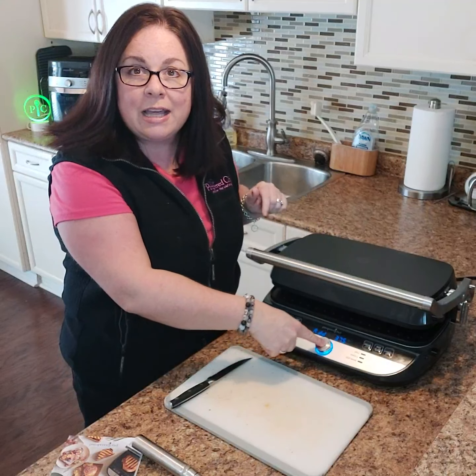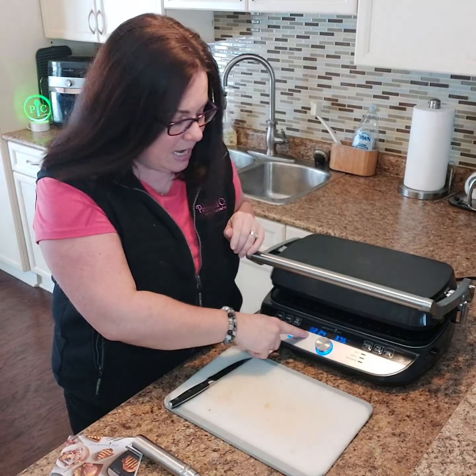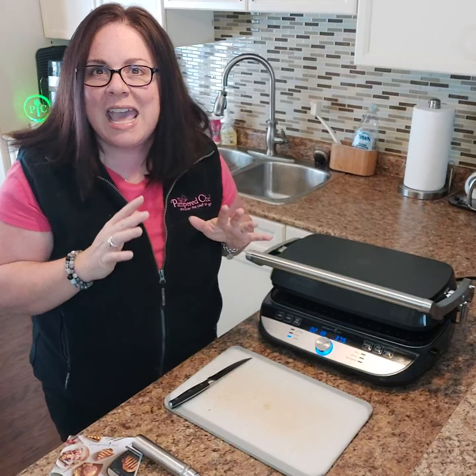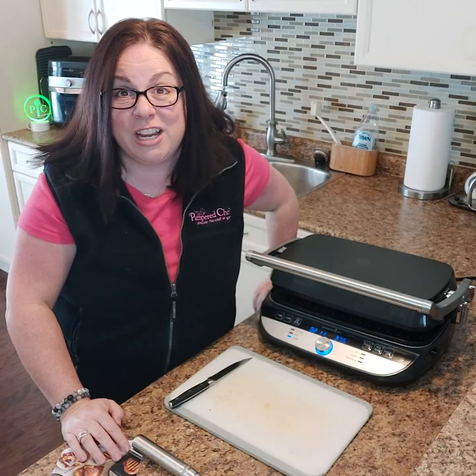Once it's ready to go, I click the button and now it goes into countdown mode. My sandwich is going to be ready in two minutes and 24 seconds. The cool thing about making grilled sandwiches is you can do just about anything — it is a great way to use up your leftovers in your kitchen.